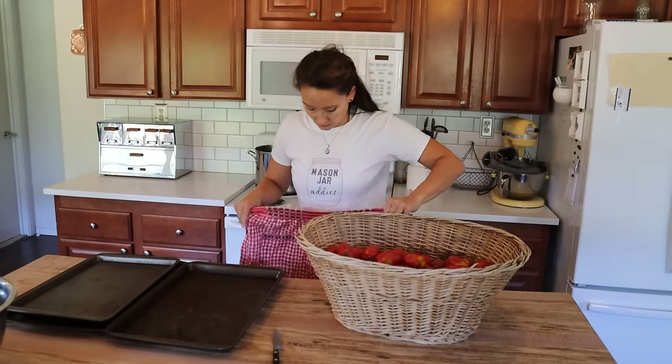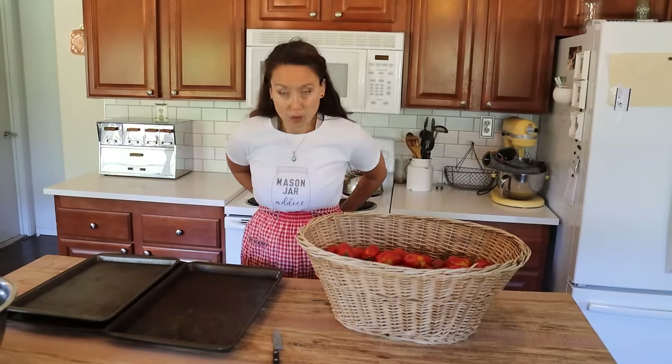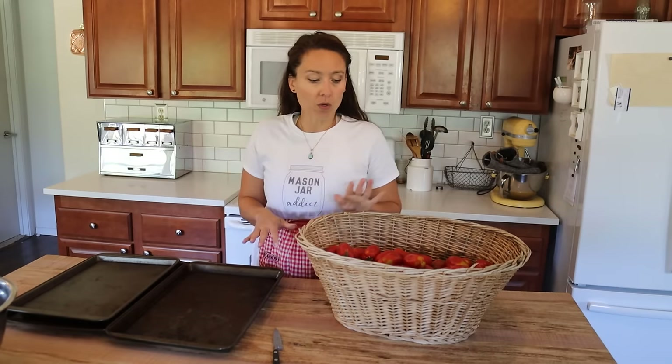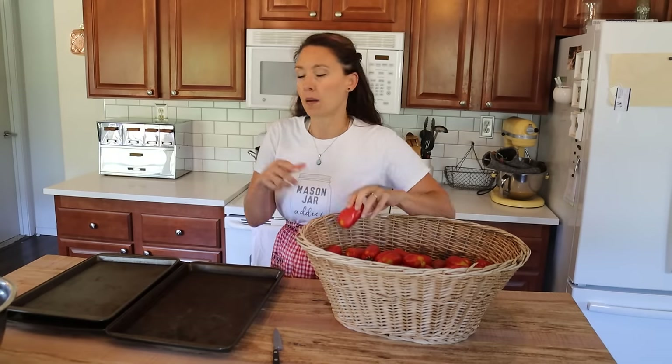My secret is to wear something red whenever you are working with tomato products, because you won't see the red on red. If it's white, at least you can bleach out any stains. For the first method when we've got a bunch of fresh tomatoes coming on, I prefer to roast them in the oven just long enough so that the skins easily separate.